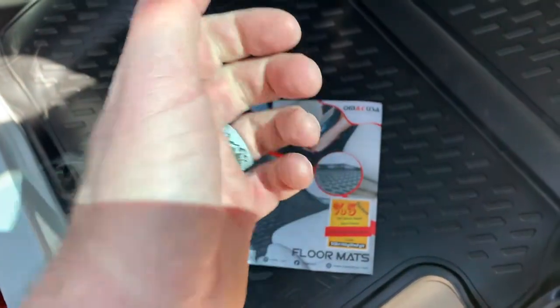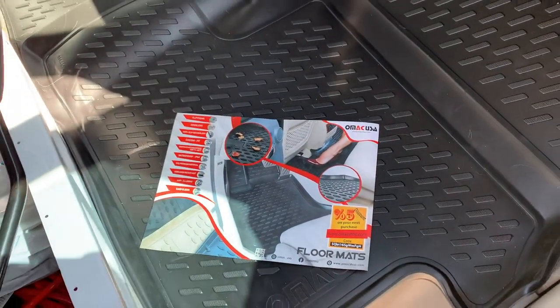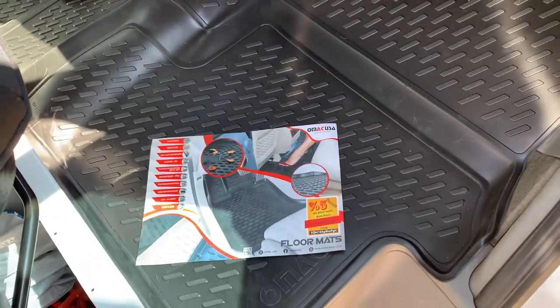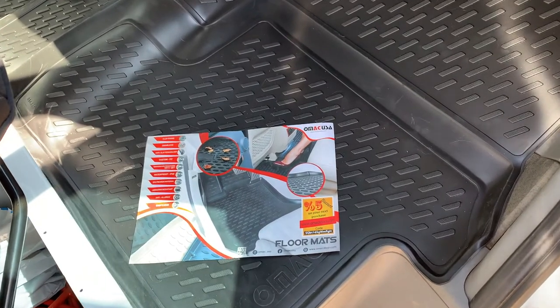Friends, if this has helped, hit that thumbs up button. Stay tuned — we're making a ton more Sprinter Van tutorial videos, as well as other cool accessories like these floor mats. Those will be coming out soon. Subscribe and we'll see you again on the next one.